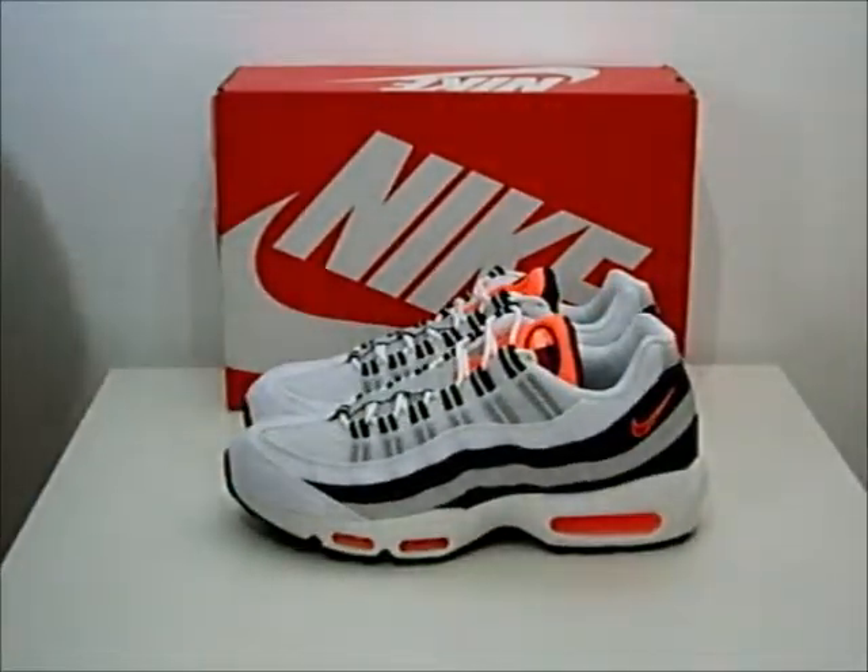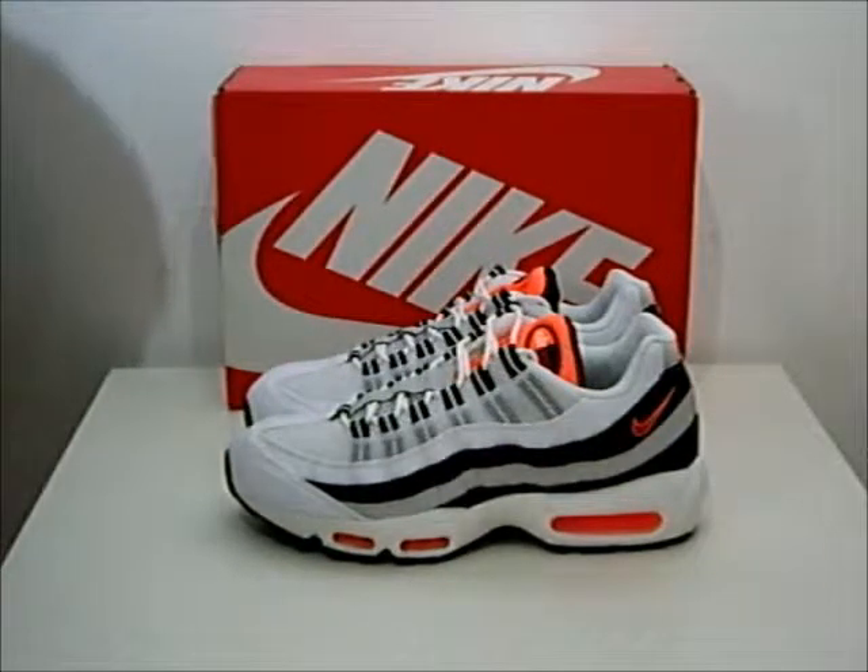I'm going to leave you with a couple of photographs that I've taken of this last trainer I've got in stock. My name is Abi and this is a product presentation for CrimeClothing.co.uk.